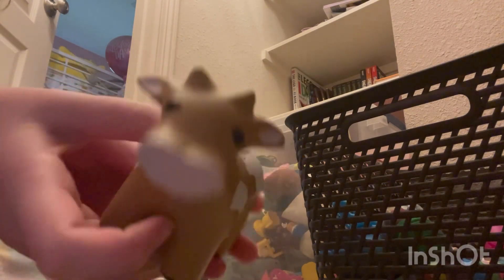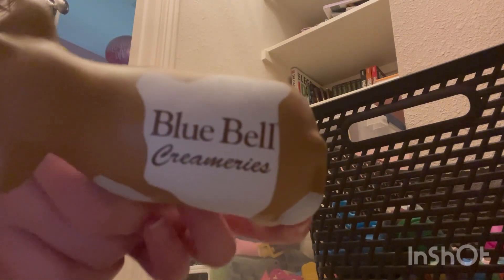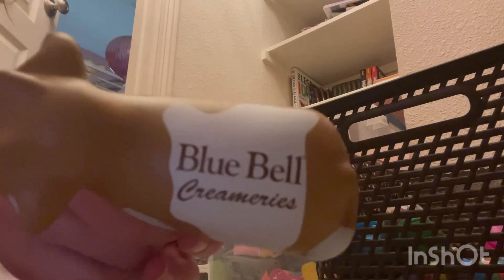Next we have another foam squishy — it's a game controller. It's pretty old and worn out; I don't really like it because it's stiff and hard to squish. Also we have this cow — it's a Blue Bell. I got it from the factory here in Texas. It's kind of stiff so I don't use it often, but it has little udders — how cute is that.